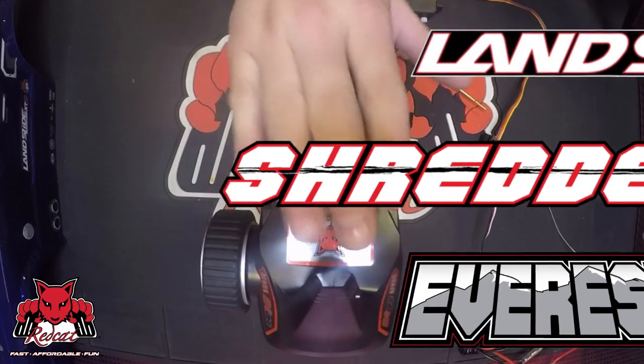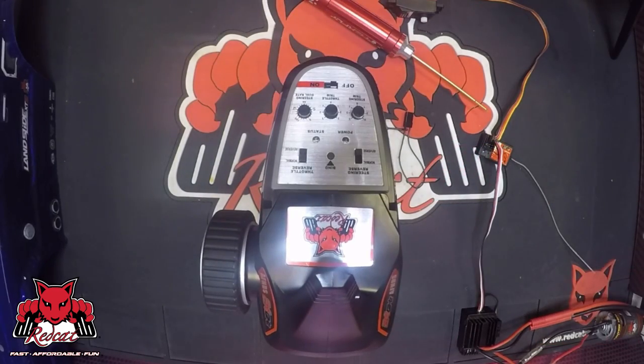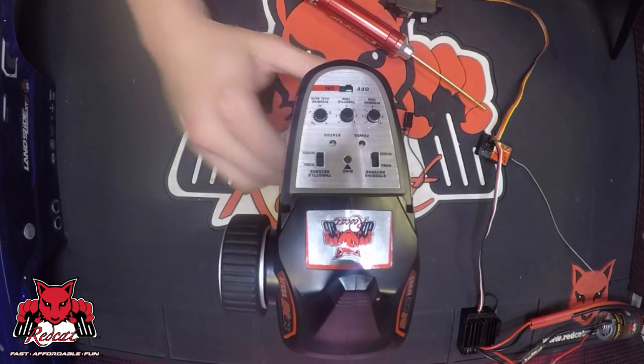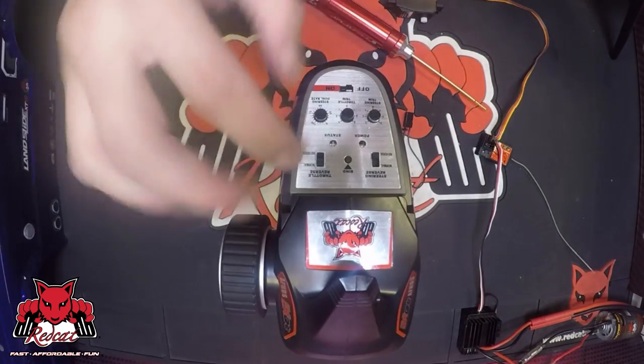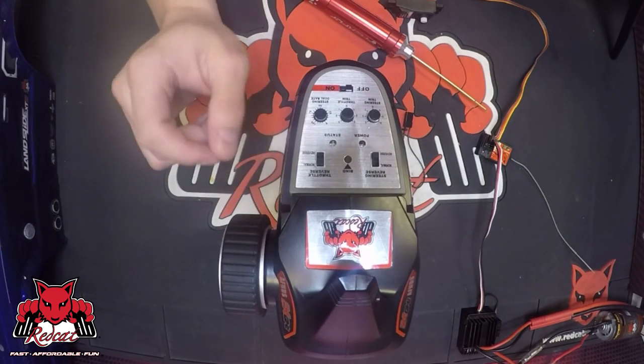I've taken the liberty of taking the cover off the remote so we can see a little better. The remote itself is going to have similar features to the RCR2C — same dials, reverse switches, and whatnot. The bind process in itself is just a little bit different.